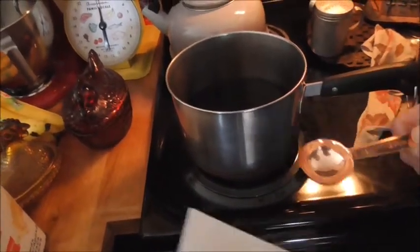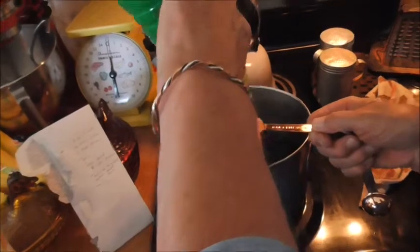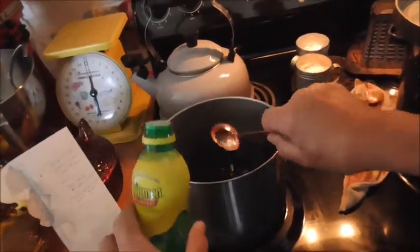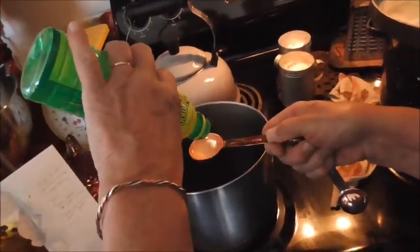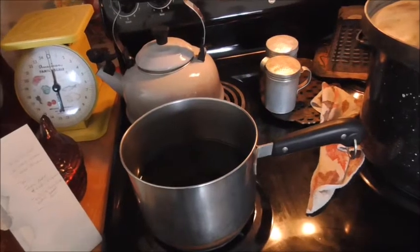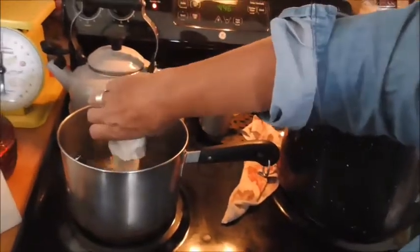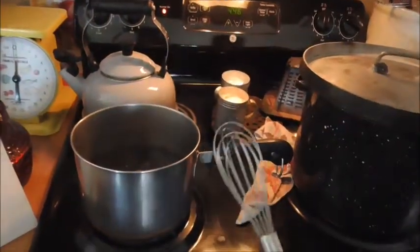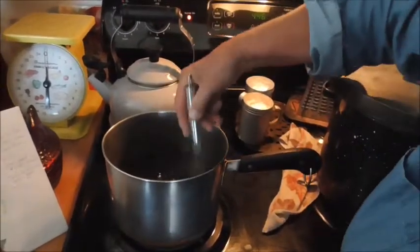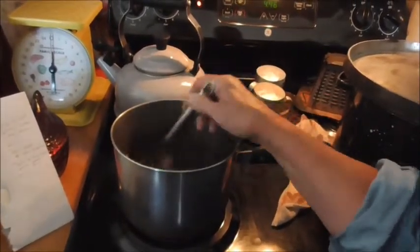You want to take two tablespoons of lemon juice and one box of pectin. So: one box of pectin, two tablespoons of lemon juice, and four cups of the tea. You bring that to a boil. Then you add four cups of sugar.